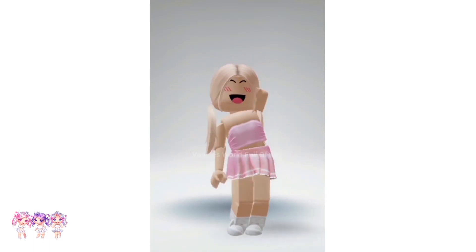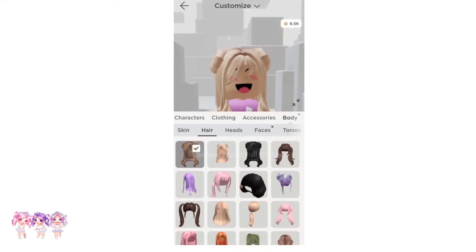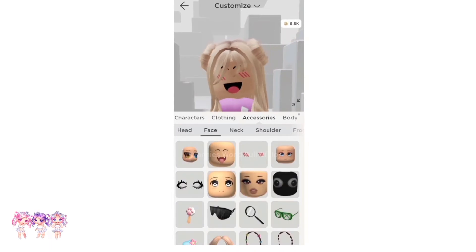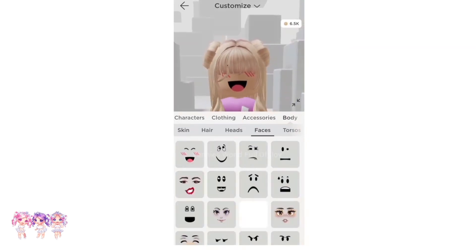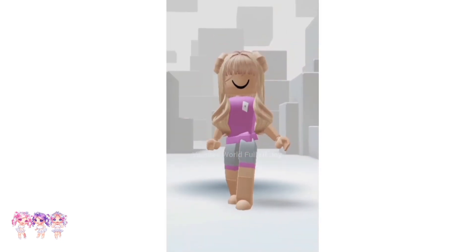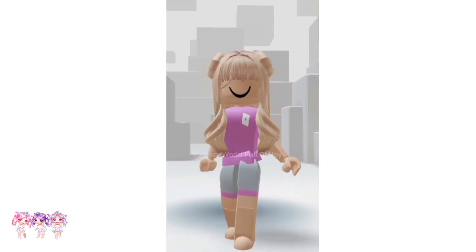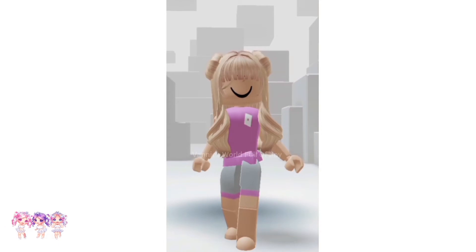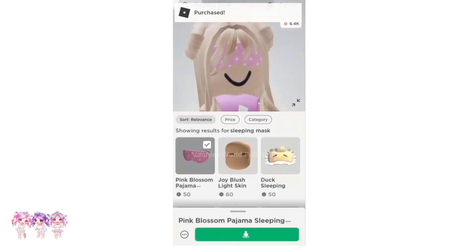Now it's time to put the face together! First we have to put on our hair, then go to Accessories and click on Face to put on our bangs. Now we have to go to Faces and put on the Thinking face. Wow, look at how it looks — it literally looks exactly like the Galaxy Gaze face! Another thing we could use is a sleeping mask. We need the Pink Blossom Pajama Sleeping Mask — it is 50 Robux — so let's go ahead and get that and put on the face.